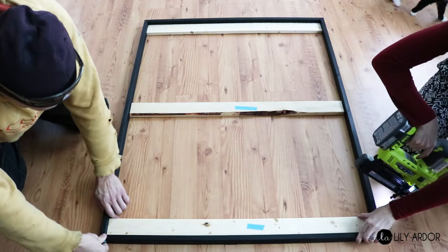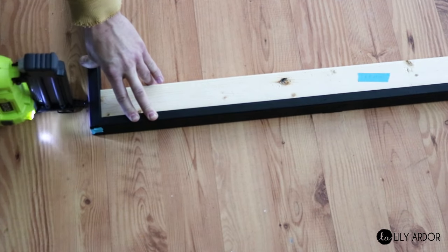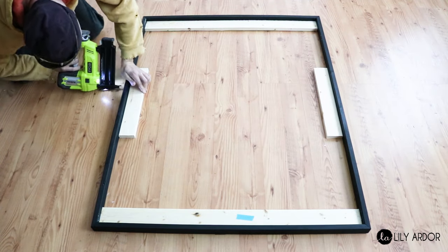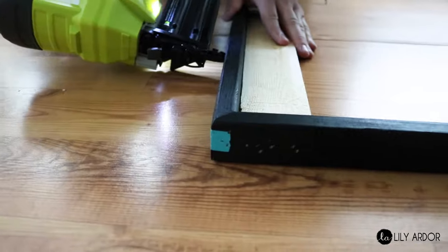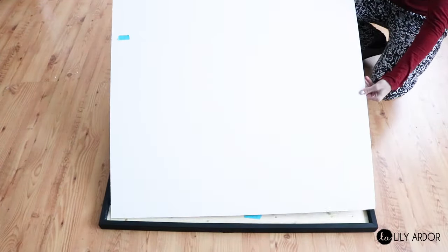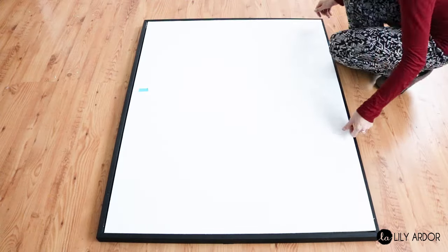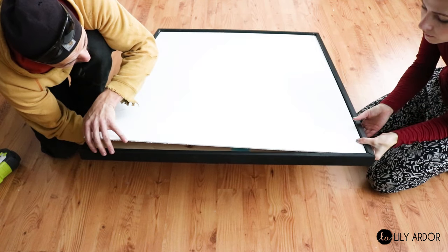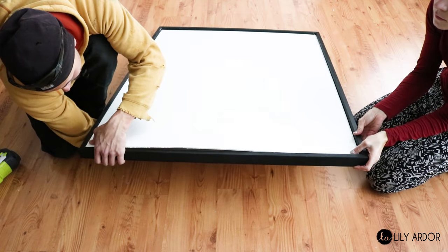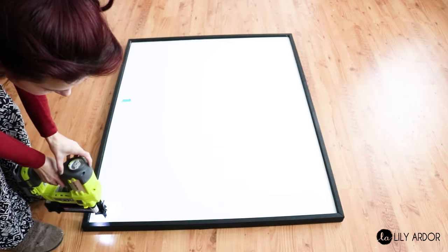As we were securing all the pieces, we noticed the center beam was a tad bit too short, so we cut it in half and secured it to each side. Following that, we inserted the panel — the easiest way was to slip one side in, then slightly bend the panel and squeeze in the other side. The fact that the panels were made from thin plywood was actually beneficial in this step.